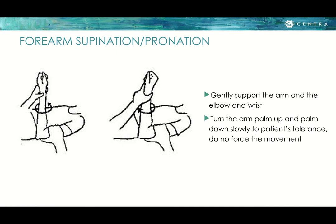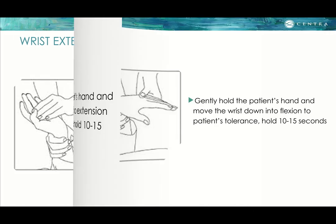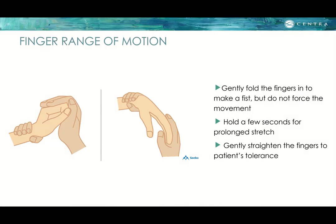Forearm supination and pronation: gently support the arm at the elbow and wrist, then turn the arm palm up and palm down slowly. For the wrist: hold the patient's hand and move the wrist back into extension to tolerance, then move it down into flexion, as the pictures show. For fingers: gently hold the fingers and hand, move the fingers into a fist without forcing, and hold to tolerance for a few seconds each.